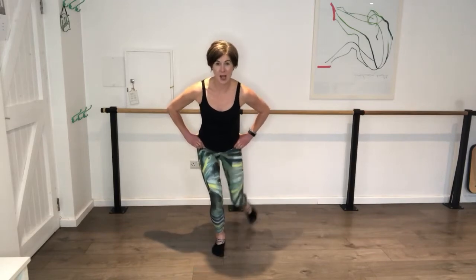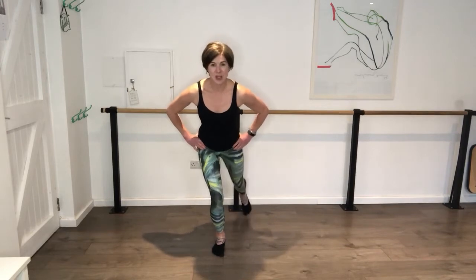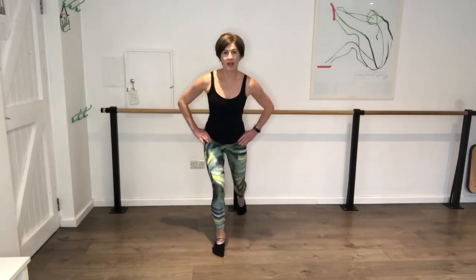Press, press, press. Push it back behind you. Pitching it forward - keep it all nice and controlled in that torso. Go on, you've got another four, three, two, one. Hold it here.